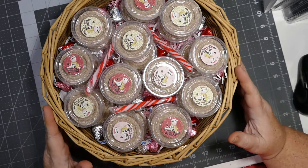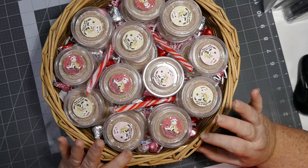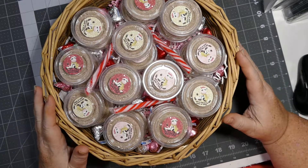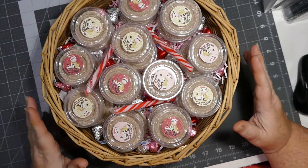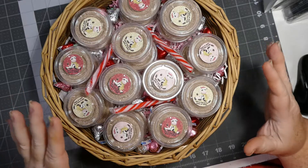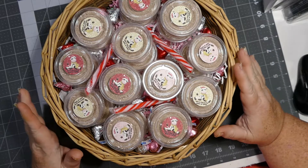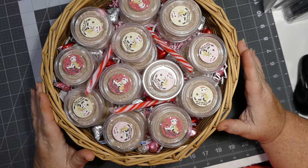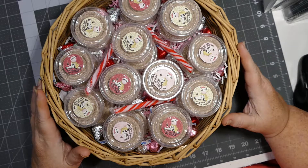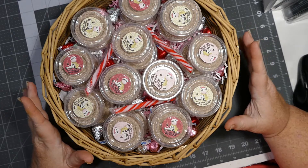This is the basket. I used the crinkle paper that Carol Herlock sent me in the happy mail she sent last week, which I shared with you guys. It matched the colors perfectly. I also found red, pink, and silver wrapped Hershey kisses that my husband needed me to dig out when he was looking for the hot glue gun — perfect timing.